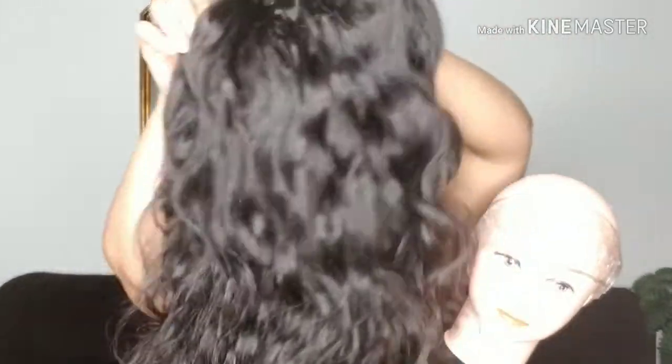This is the wig I made. As you can see, the hair has a lot of movement — it's not stiff, it's not stale. I really love the wave pattern. This hair is not flat or thin; all the bundles were very full. I didn't receive any thin bundles or a thin closure.